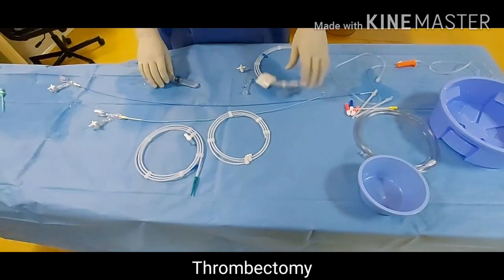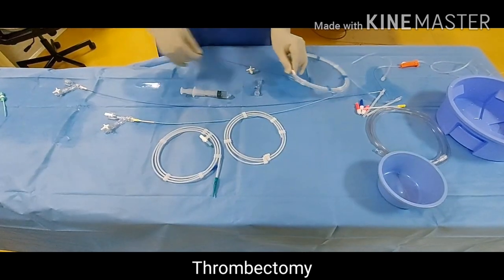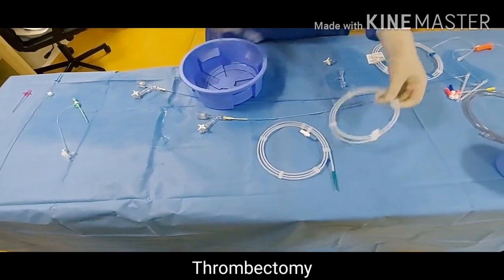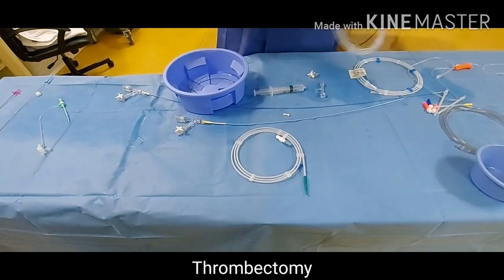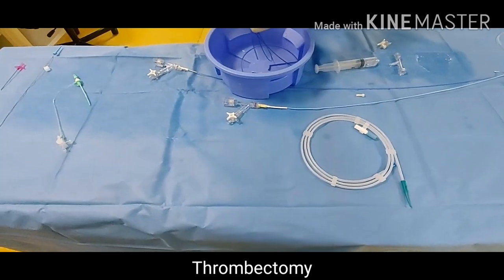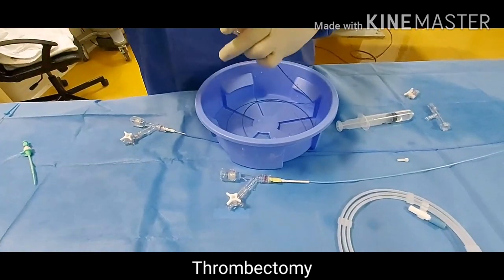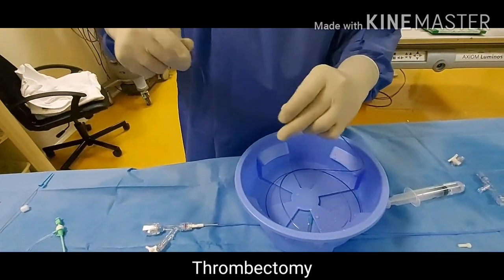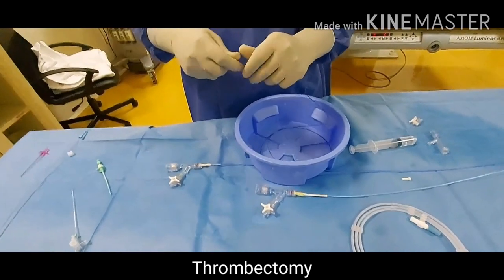First of all we will flush the casing so that the micro catheter will be wet inside and it will come out easily. Then put it in your basin, take out the micro guide wire, and dip it in your saline so that it will be more hydrophilic and won't be too slippery. Then hold it and load it into the micro catheter. It is very slippery so be very careful while dealing with the micro catheter and micro wire. Hold it properly, very near to the end, so that you can feed it in correctly.